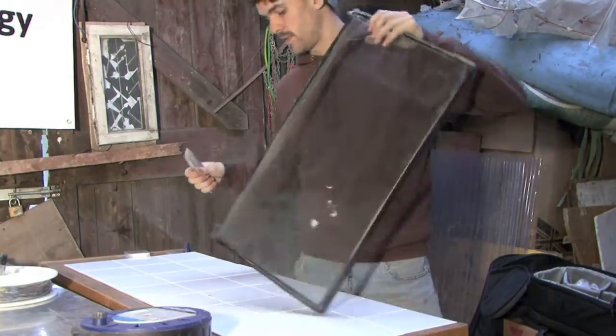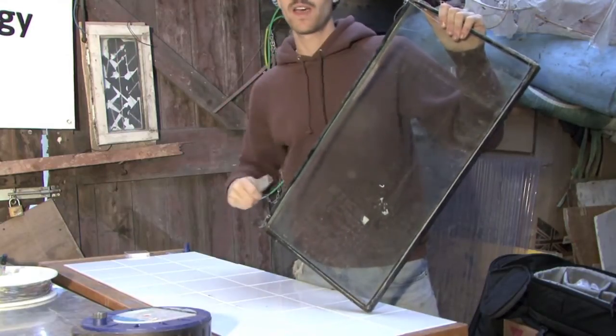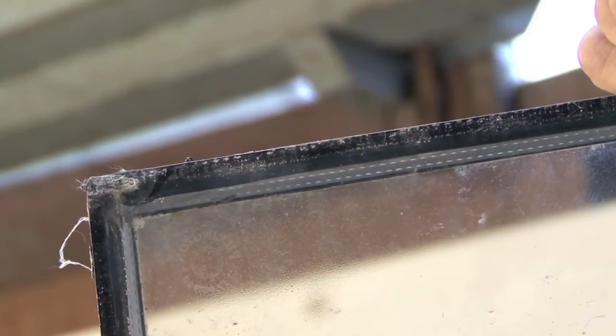So really, this is the least fun bit. It's just a case of getting a Stanley knife, wedging it in, and drawing it down. To get into the double glazing panel, it's not the easiest thing in the world, but it is doable.